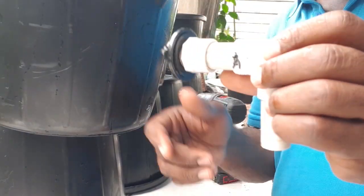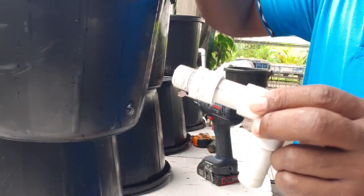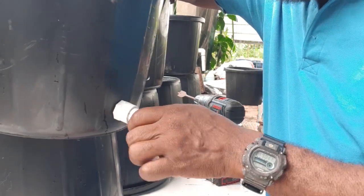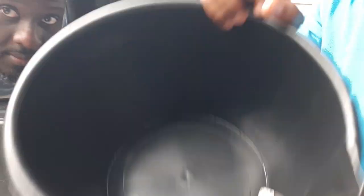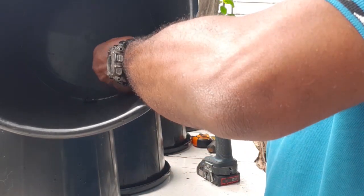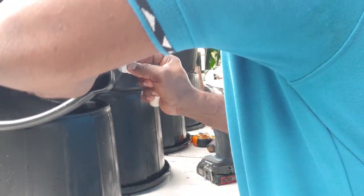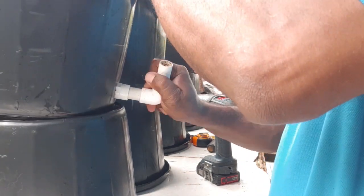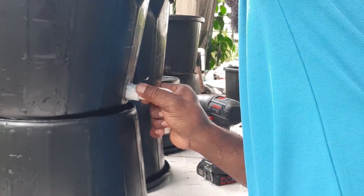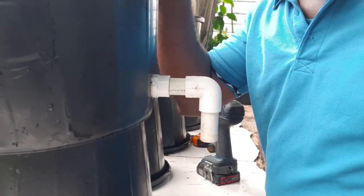It's quite simple. We take this out with the gasket as well — this goes in here from the inside. Place the gasket and the lock nut, and there you go. You have a Dutch bucket ready to go.